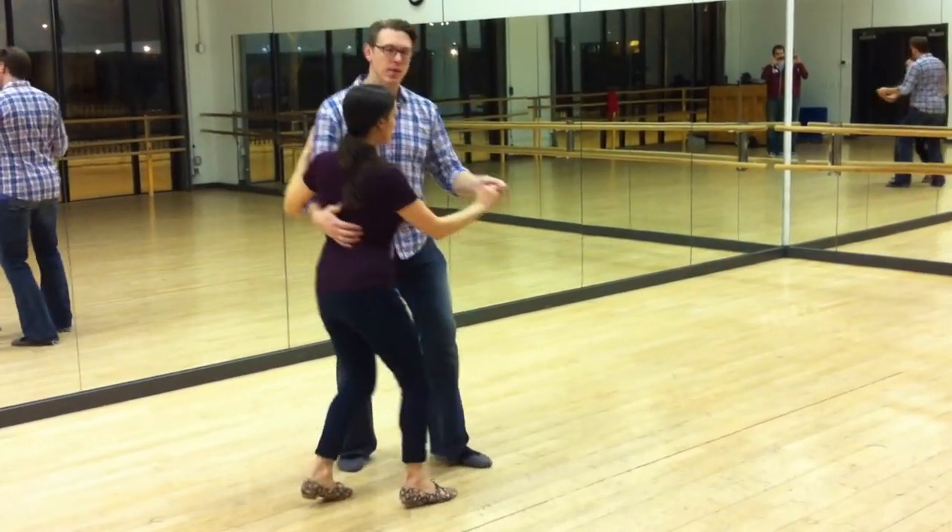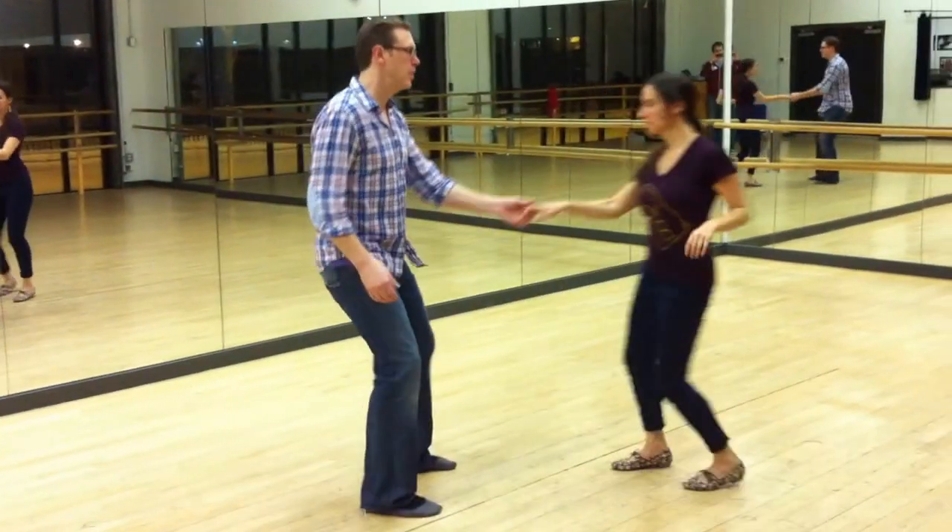Then we did these moves. A little step down. Triple, triple, rock step.